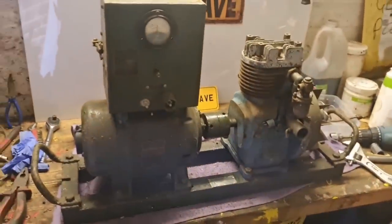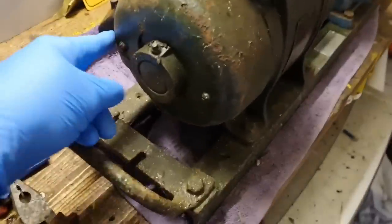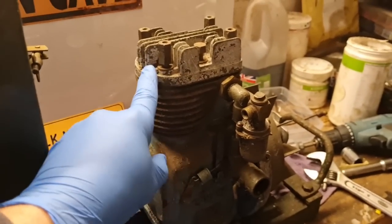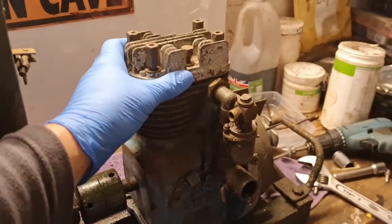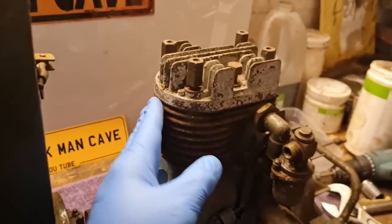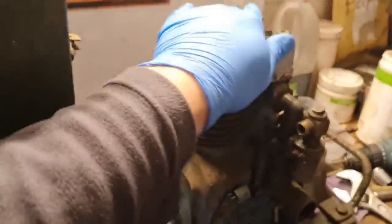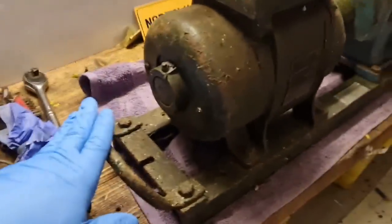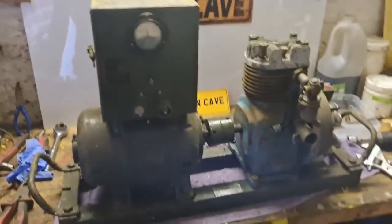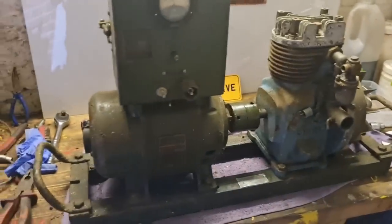So man cavers, we are back again with our JAP generator. Today we're going to have a look at the generator end. I've ordered engine parts - I found on eBay some new old stock genuine JAP stuff: a new head gasket and a new piston and rings at a very reasonable price. What we're going to do today is try and get this cover off, have a look in the generator end, then get the generator and engine off the bed plate.